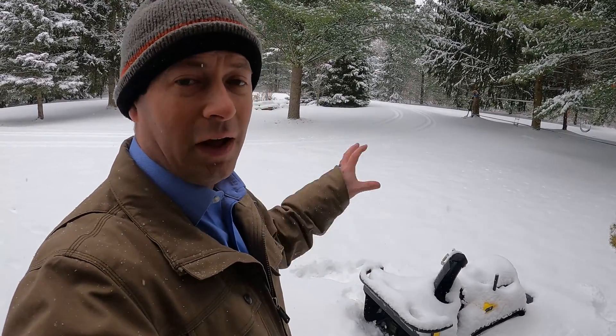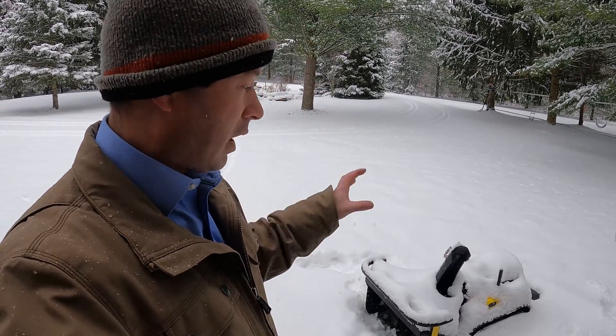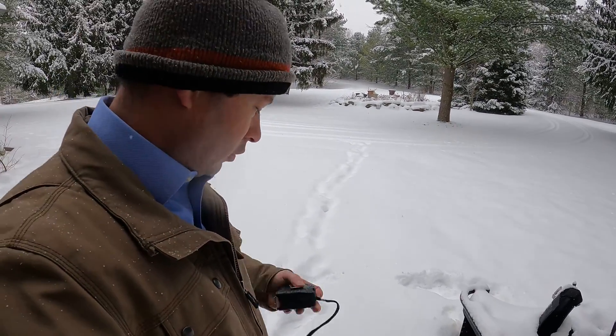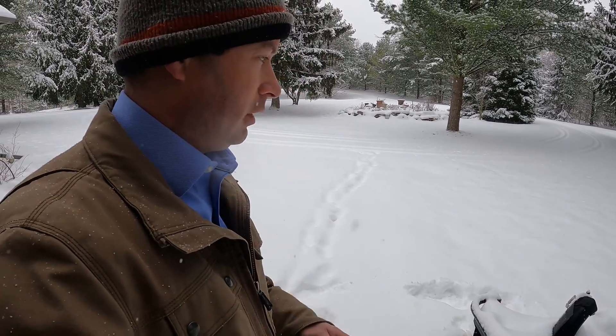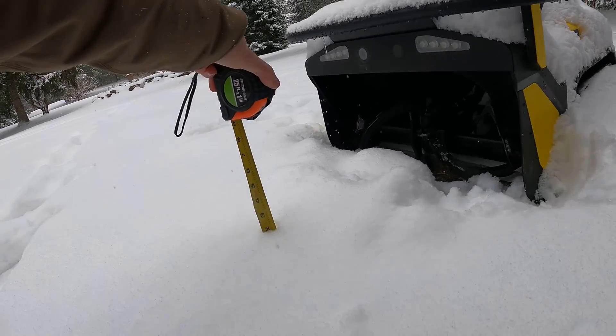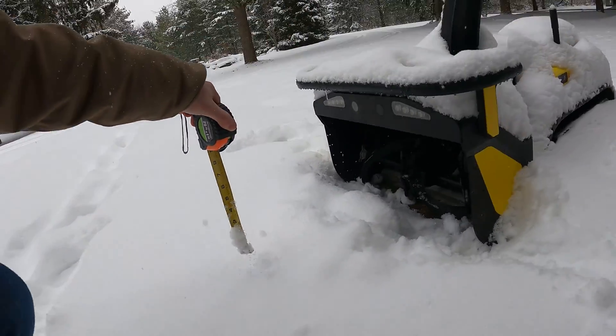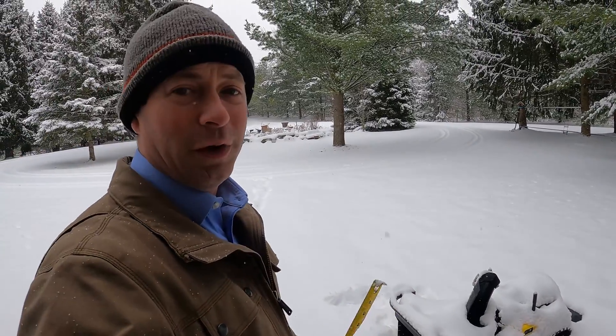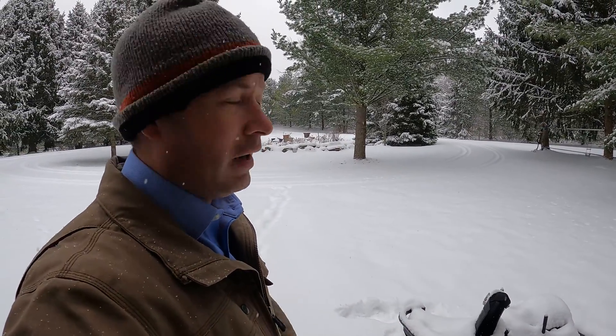I won't go into all the details of how I mapped in this video — I'll have a separate video for that. For this one I'm going to get footage of it running in the snow. Let me get you that measurement of how deep the snow actually is. It looks like it's about five inches, and it's about 31 degrees, so this is fairly wet and heavy snow — a good test to see how it does.